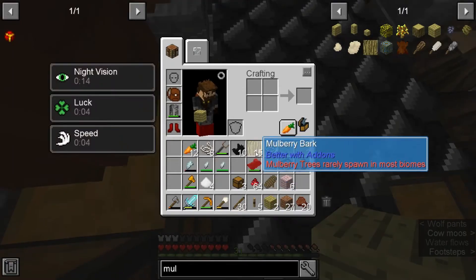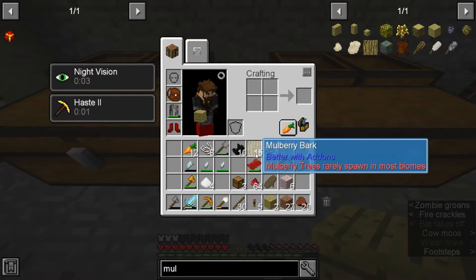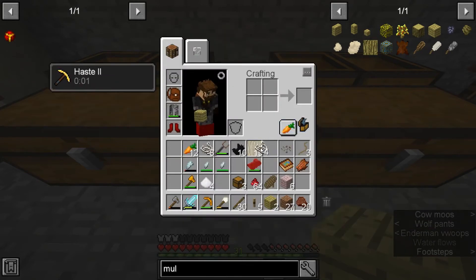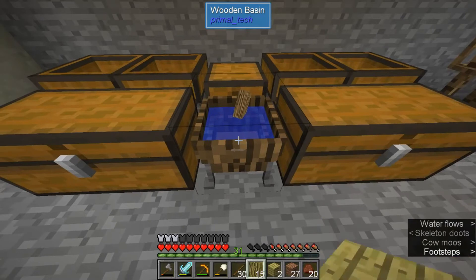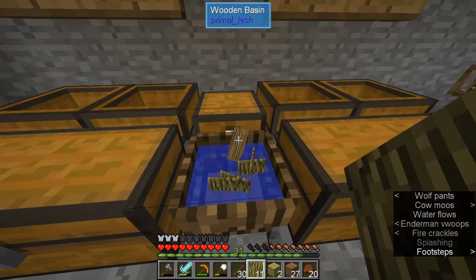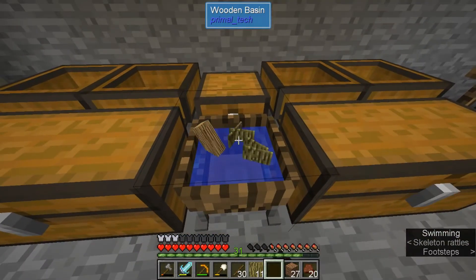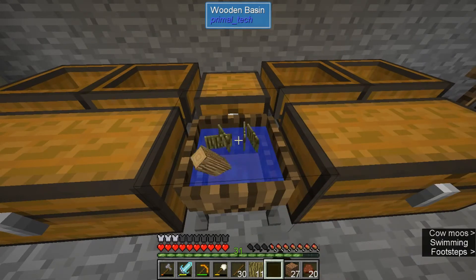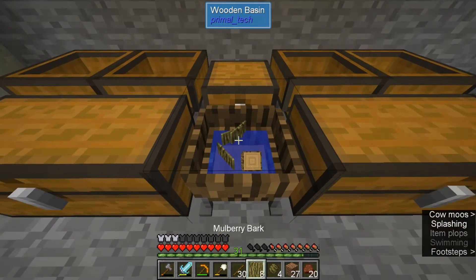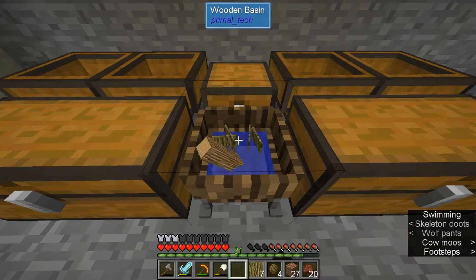Do we need resin or anything? We got our little basin down here. Yeah, it doesn't take any resin or anything like the other ones. And we just put it in here. We have an empty hand — which we never have in this modpack because we have so much junk — and you just spin it like three times.